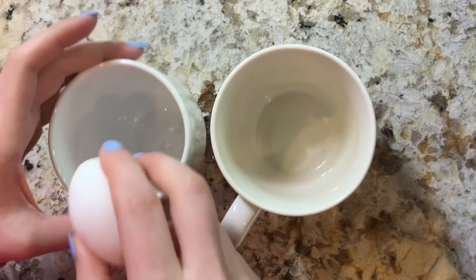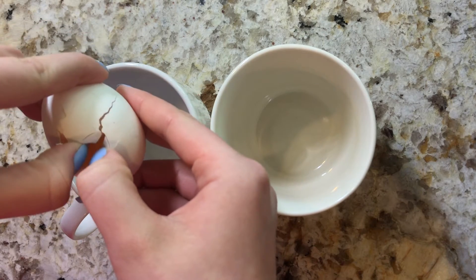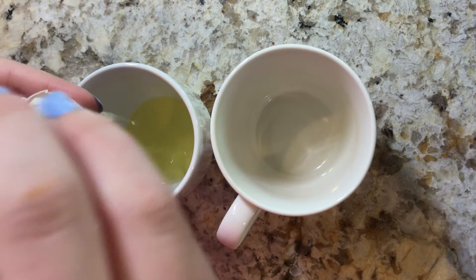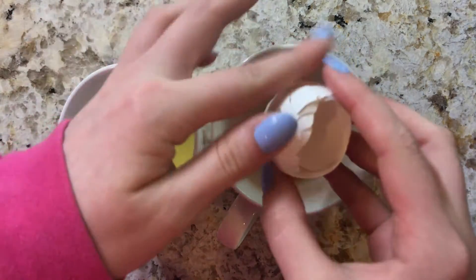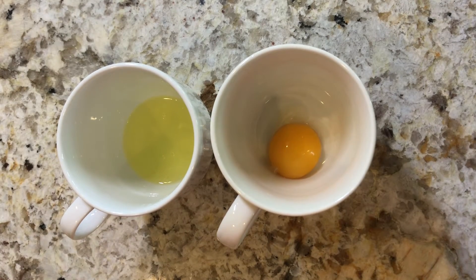Next, get out one egg because you're going to be separating the white from the yolk. In order to separate an egg, tap it lightly on the corner of your mug, or to be extra safe, on the table, and crack it open holding one half of the eggshell whilst letting the rest of the white sink into the cup. Transfer the yolk between each half of the eggshell until all of the white has dropped into one cup. Then place the yolk into the other cup.